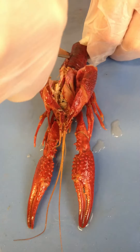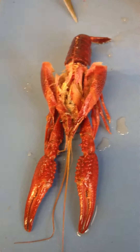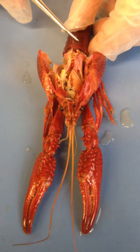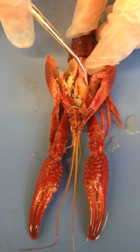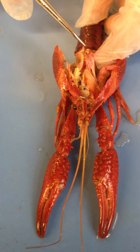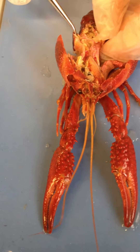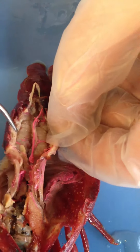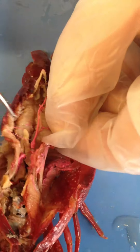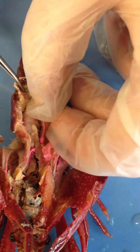Now we are going to cut off the shell in the abdominal region. The heart should be here — it is usually more pink staining and sort of diamond shaped. It usually gives off a dorsal blood vessel. This is the dorsal artery coming off the heart. They have an open circulatory system like all arthropods, so the blood is not always inside a blood vessel.